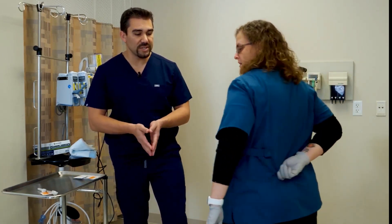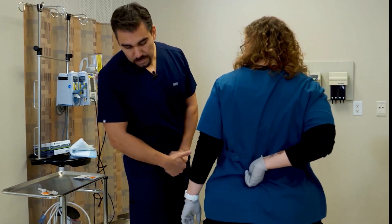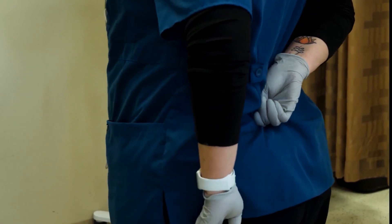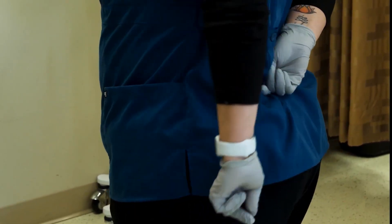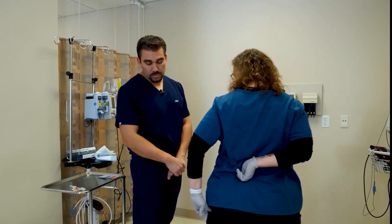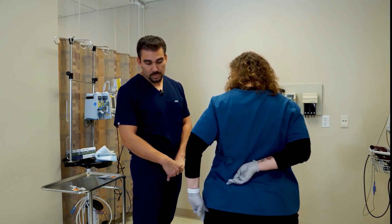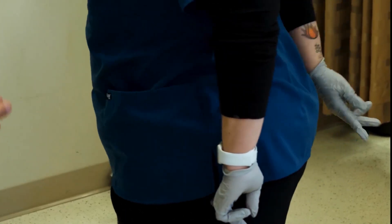We also have two glute locations. There's one that we don't do anymore, which is the dorsal gluteal. That runs from the bony prominence here to the hip — from hip bone to the round bone at the end of the spine. We don't stick there anymore. The reason is because of the sciatic nerve. Sometimes you can hit that and cause a lot more trauma.